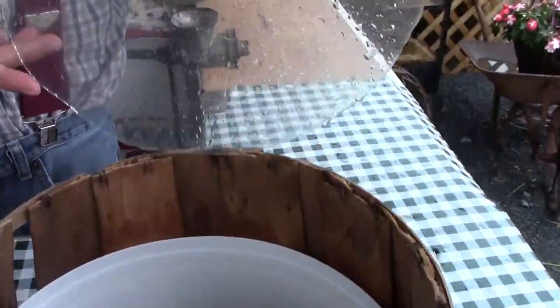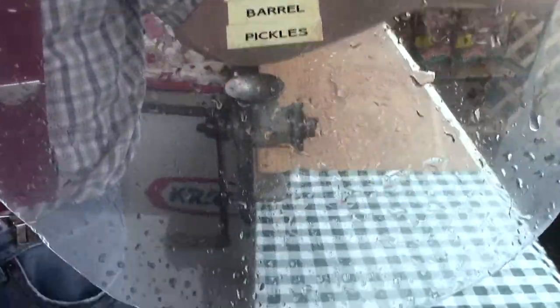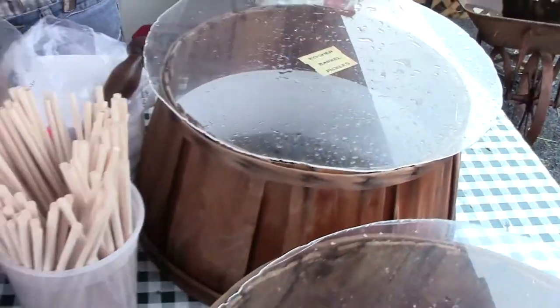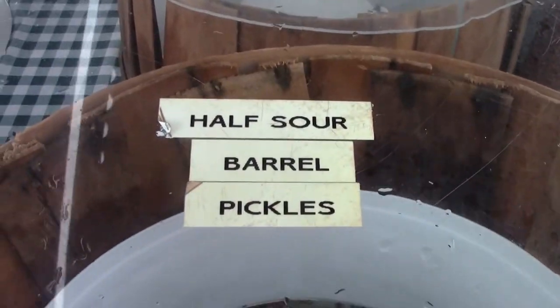Next we have our kosher. That's what most people think of as a pickle — more of your deli style, standard pickle. You can see they're much bigger. These are the ones that we actually put on a stick to eat right away.